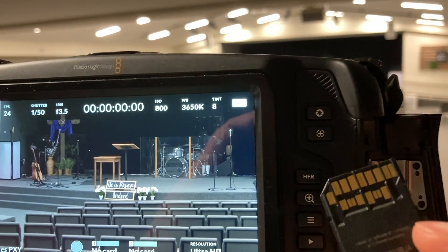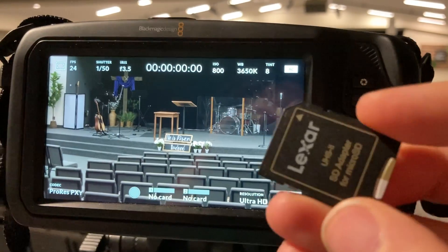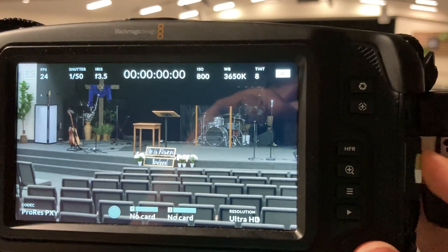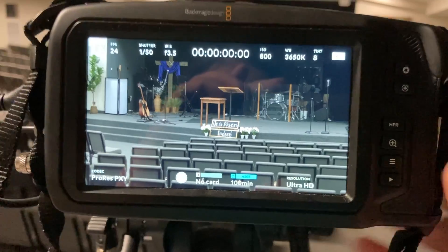One thing to make sure is that you have the SD card with the two layers — it needs to be the fast card, at minimum fast enough to record at the definition this camera needs to record in. Once you've got that clicked in, you actually don't even have to close the side panel — you can just leave it open and it'll work fine.